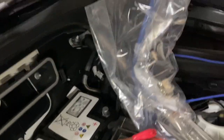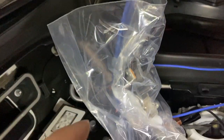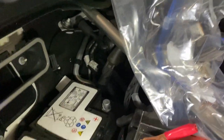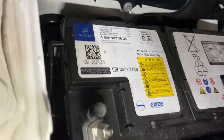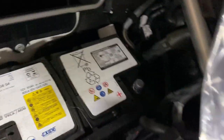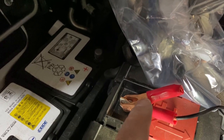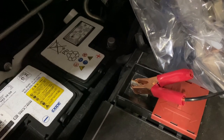This might be overkill, but I wrapped the positive terminal in a zip-lock baggie and then wrapped a wire around it just to hold it out of the way, since I'm working by myself. So it's out of the way — I can lift the battery out now and I'll be very careful not to knock this terminal off, otherwise I lose all my settings and computer data.